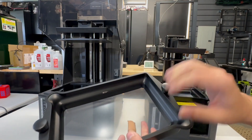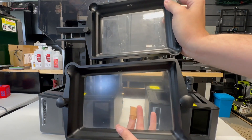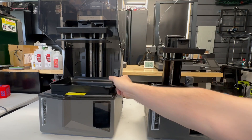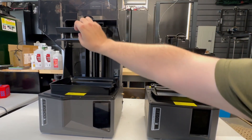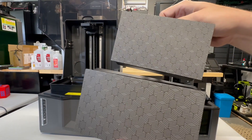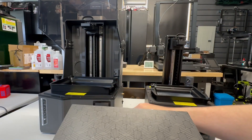Both have identical vats, held down by two thumb screws, with two pour spouts — it's just bigger on the Saturn 4. I can definitely fit the Mars 5 right inside the Saturn 4. They both use tilt release technology, both have a nice solid build plate release on top, and both are laser etched build surfaces. I had absolutely zero issues with bed adhesion on the Saturn 4 Ultra, and we'll get into what my experiences were like with the Mars 5 Ultra.